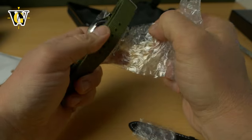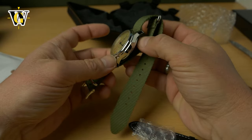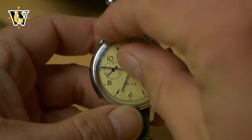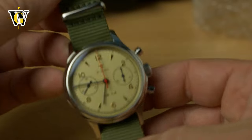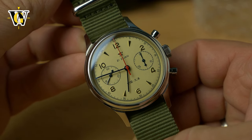I always wanted this watch ever since I saw it the first time but never got the chance to buy one — always postponed, bought something else. And here it is finally. Let me just peel off the protective film. And here it is — the Chinese Air Force Chronograph 1963.